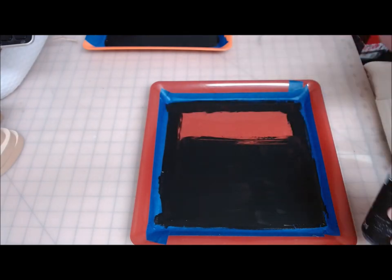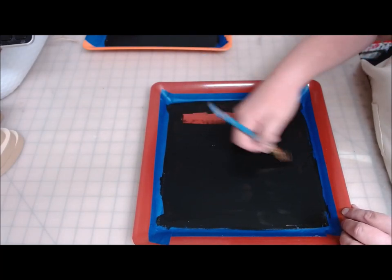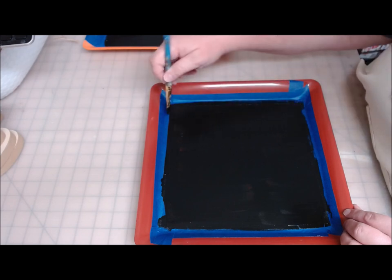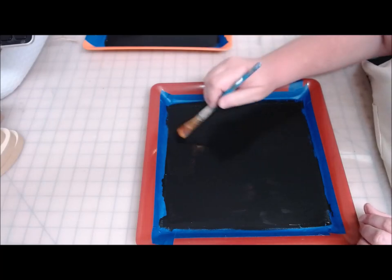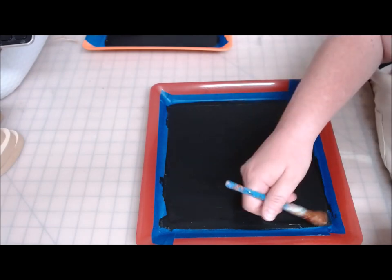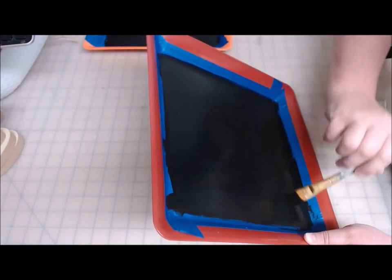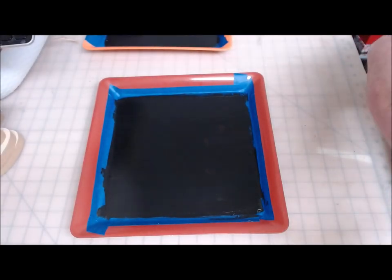We are going to be using Mod Podge on this. For these calendars, I really like the matte finish Mod Podge, so that's what I'll be using to attach. You could also use spray adhesive if you wanted to. I plan on putting Mod Podge down, letting it dry, and putting a second coat over the top, then spraying it with a clear coat to protect it. These just need to dry and then we'll come back and do the Mod Podge.